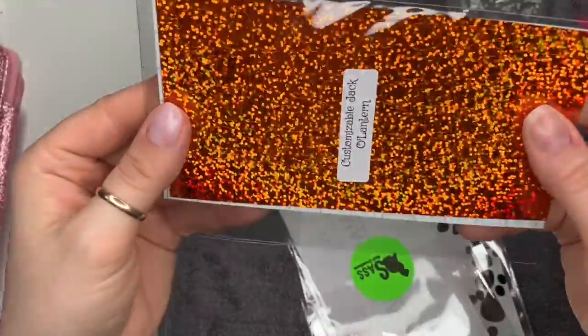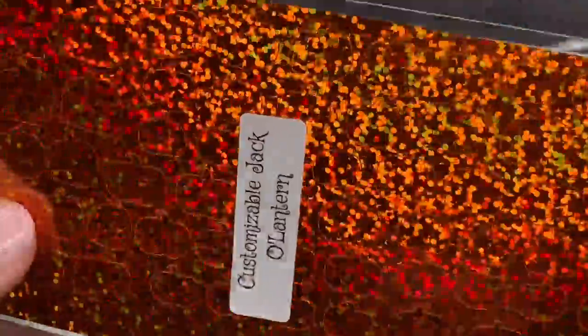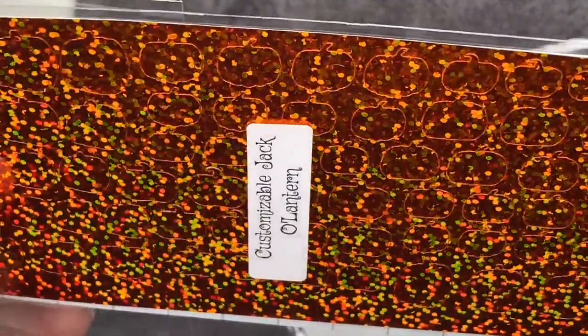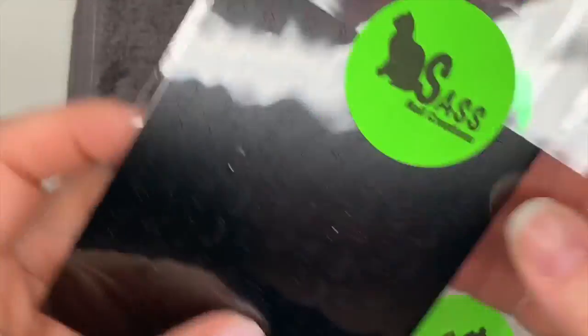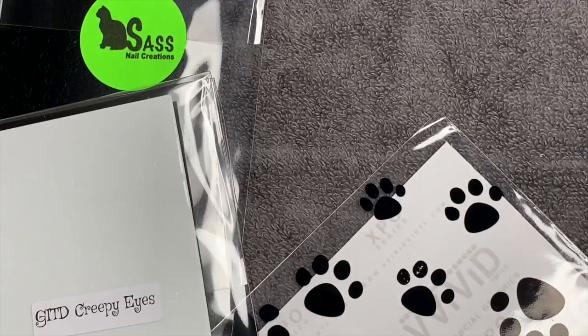Oh my god, look at these customizable jack-o-lanterns - or customizable pumpkins as we call them in the UK! You can see the different shaped pumpkin outlines there on orange. Then there are different eyes and mouths so you can make your pumpkin whatever shape you like. And these were glow in the dark eyes!